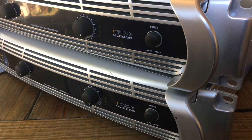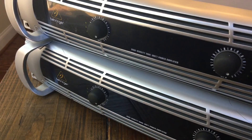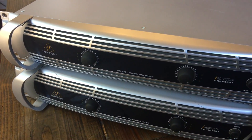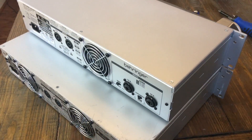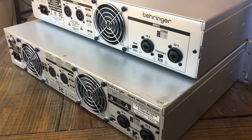From the front, both amplifiers look very similar. They're both 19-inch rack mounts, so they're the same height and width. The key difference is the depth — the NU6000 is about 5 inches deeper than the NU1000.